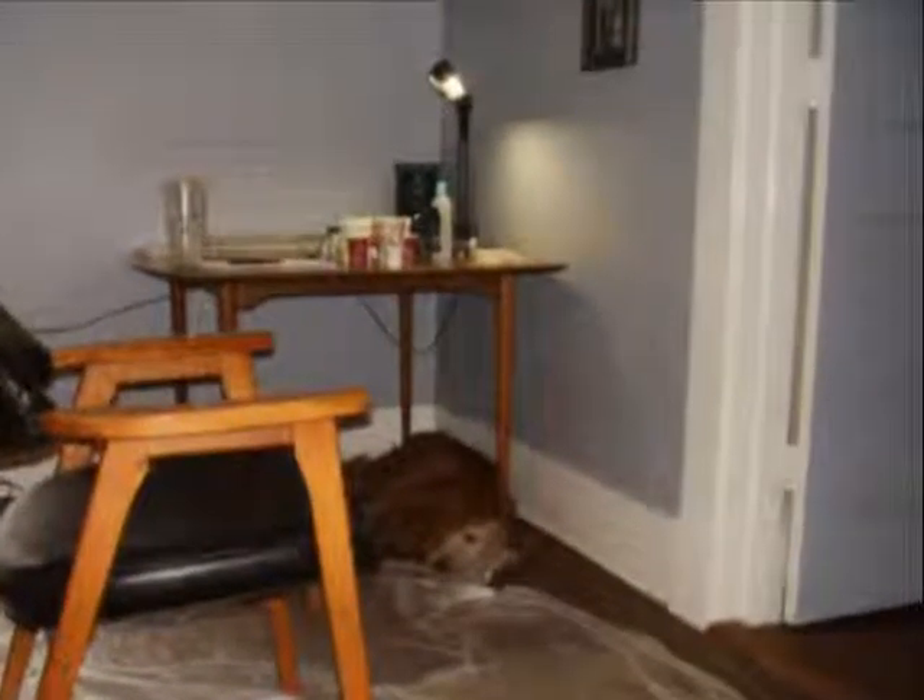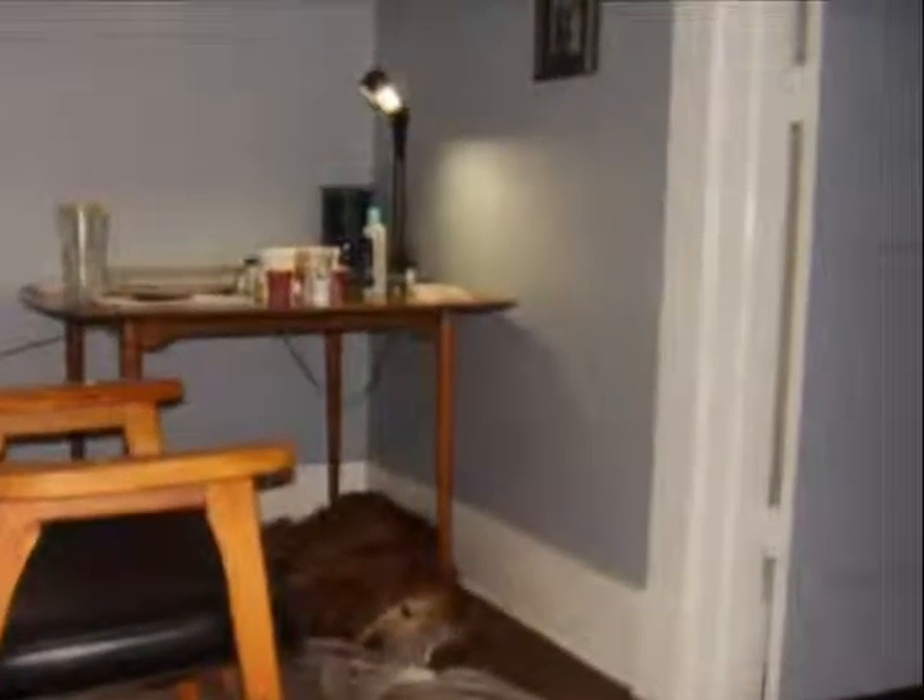Another shot of the plaster bandages and the salt. Here's a picture of the setup. Rachel sat in this chair and the drop cloth was definitely necessary to catch all the goo.